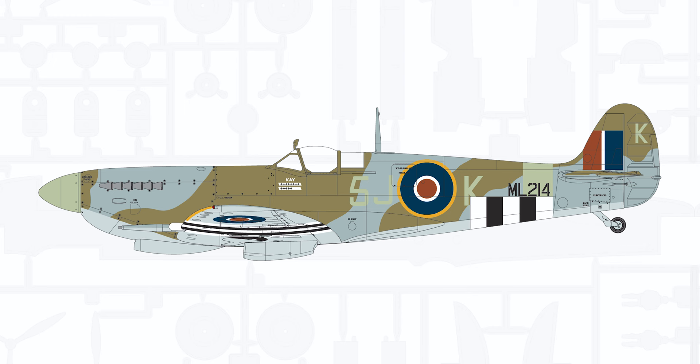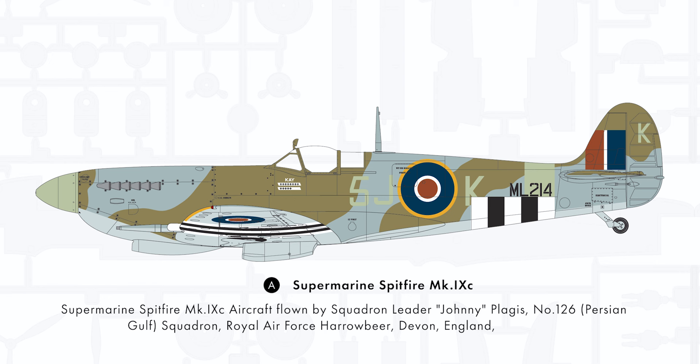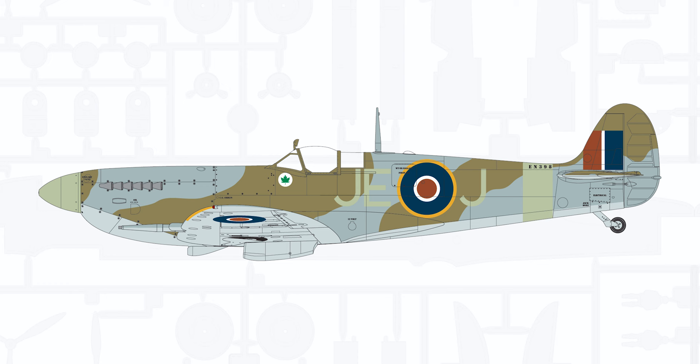There are five schemes, and that was another part I played within the development of the model. The A scheme is that of Johnny Plages, a Greek Rhodesian ace. On the box front you see his aircraft before he actually joined the squadron — patrolling the convoys on D-Day. Within the layout there are three sub-schemes: as it appeared on 6th of June 1944; how Johnny Plages inherited the aircraft when he first received it; where it went to half fuselage bands; and a late presentation, I believe in November 1944, where the scheme was changed to represent a city of the Persian Gulf, as number 126 Squadron was the Persian Gulf squadron.